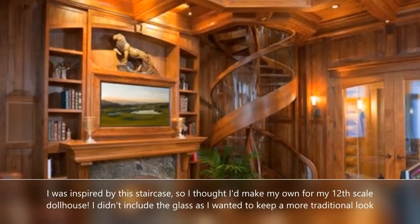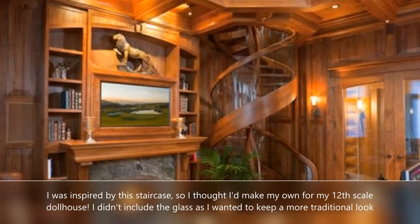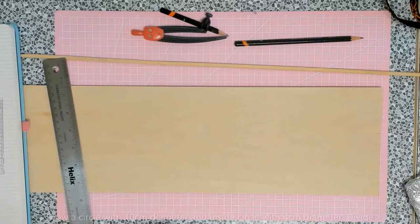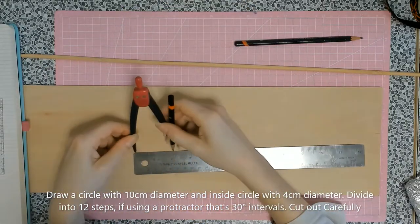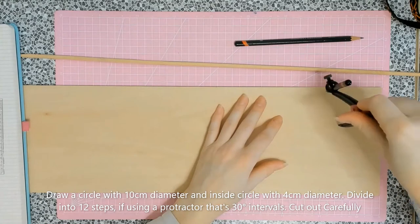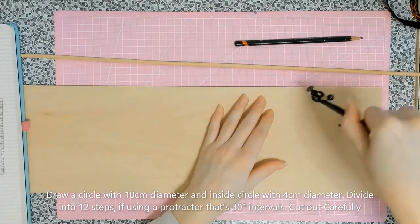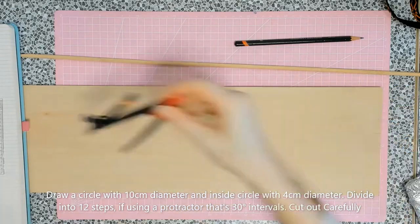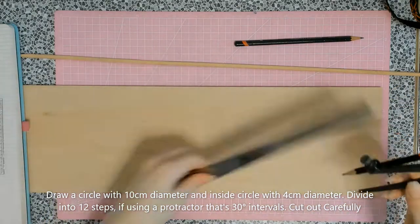I was inspired by a staircase I found on Pinterest and decided to make my own to zhuzh up my 12th scale dollhouse. I thought I'd make a tutorial as well, after discovering there wasn't really much in the way of tutorials for spiral staircases unless you have a laser cutter available to you. I tried to make this as easy as possible for everybody to follow along.